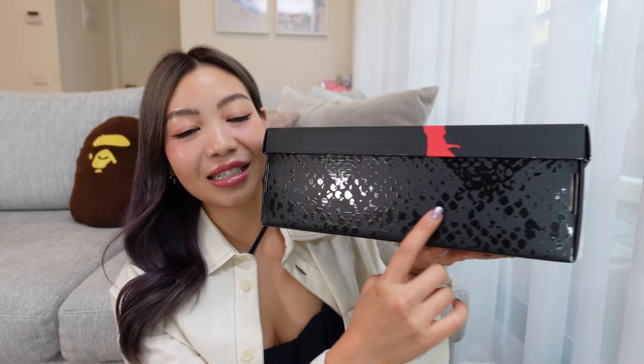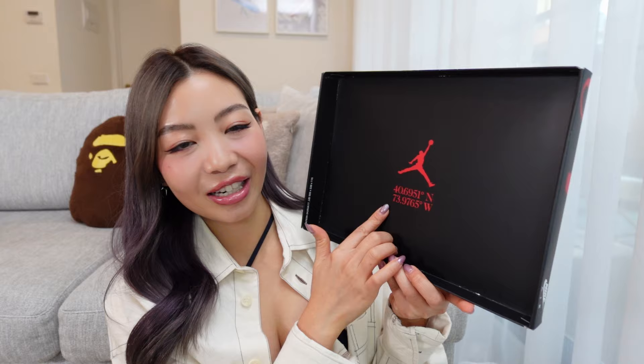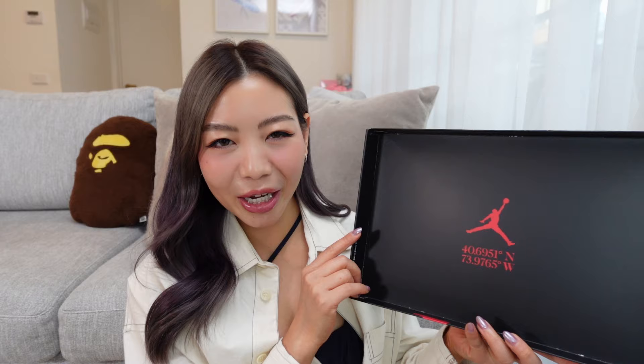Let's talk a little bit about the packaging. You can see here on the lid there is the Awake and Jordan co-branding, and the box itself has the snakeskin texture to reflect the snakeskin on the ankle collar. And on the bottom of the box, it says 'Where I'm From.' There's also this really fun detail on the inside of the lid — you can see some GPS coordinates. This is actually the location to a hospital in Fort Greene where Michael Jordan was born. At first I was like, maybe it's the location to the Awake store, but yeah, I read that it's actually the location to the hospital where MJ was born, which is really fun.